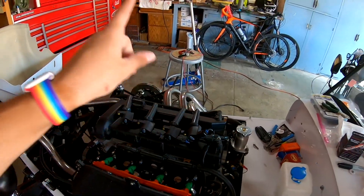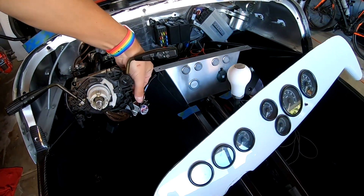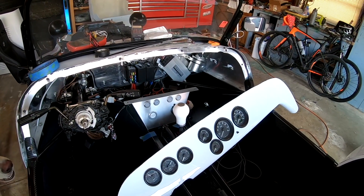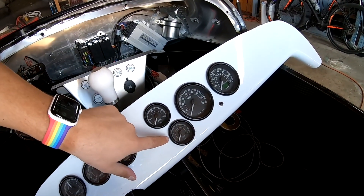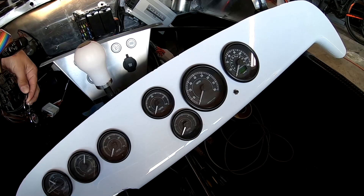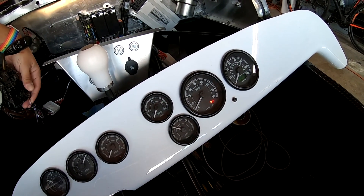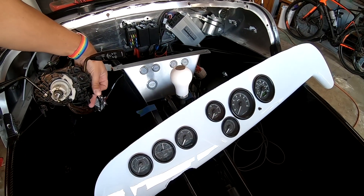No spark plugs yet, but key on — that's both of our fuel pumps going. If you watch, this is our oil pressure when I crank it. Good oil pressure.